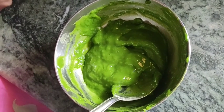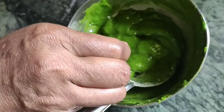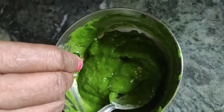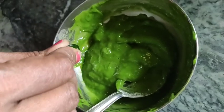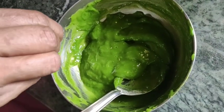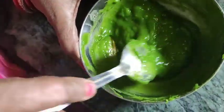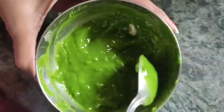I will mix in the gulab (rose water) and mix it together. I will add my vitamin E capsule to this gel and mix the vitamin E capsule in.